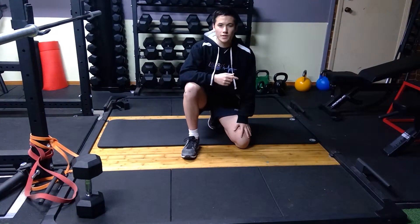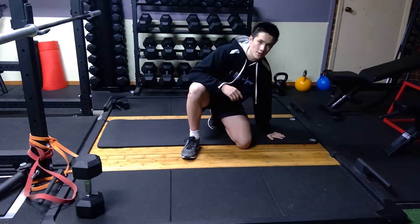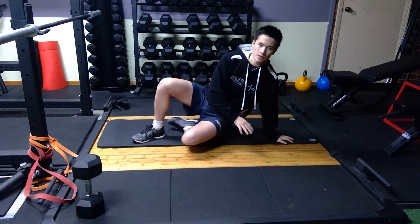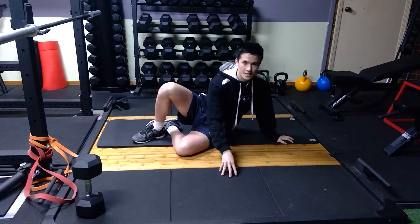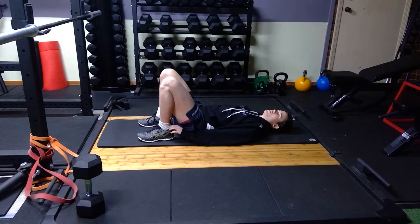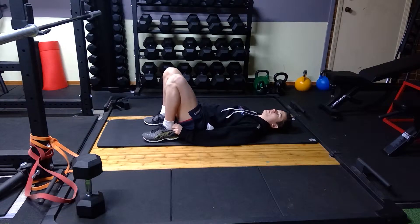For a bodyweight double leg glute bridge, you want to have a mat set up on the ground or some sort of nice cushion area such as a floor. You don't want to be sitting on high mat stuff because it might be a bit uncomfortable. You can have shoes off or shoes on — it's up to you, but I usually prefer shoes off.